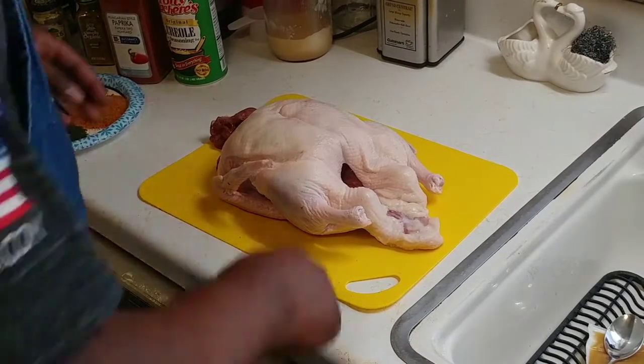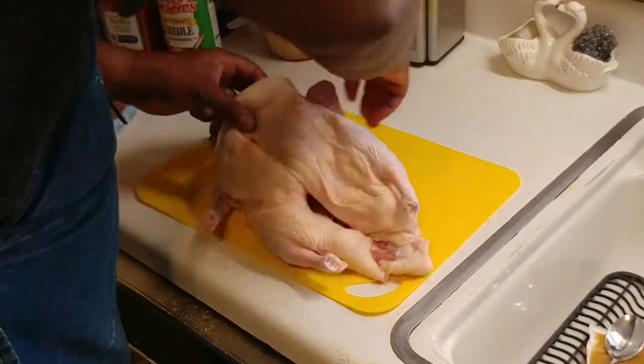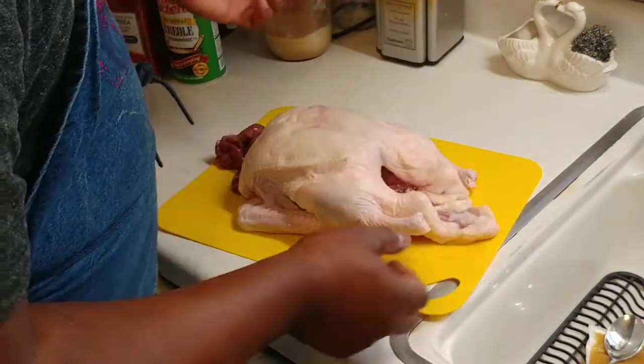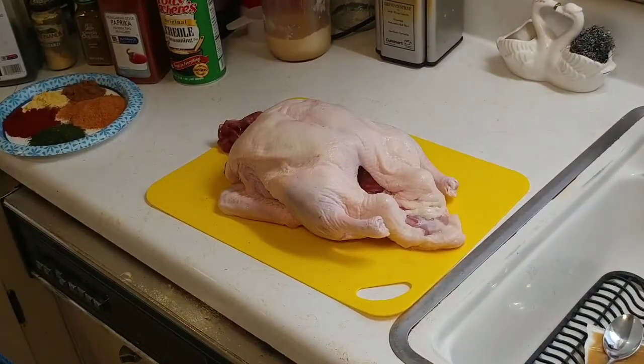One thing I always do with my birds is take the wings and tuck them back behind it like that — I do the same thing with both sides. It just makes it cook better. Now we're just going to add this bird to our bag.